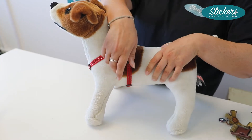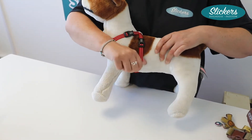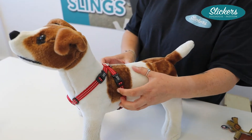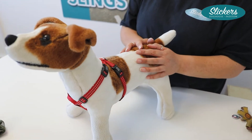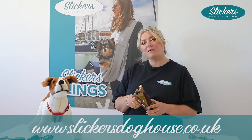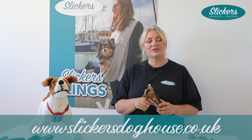Always keep this strap so that you can just get a thumb or a finger in there — that stops any movement, because if we have movement we have chafing and we get matting. These are available in our store in Padstow and also on our website, slickersdoghouse.co.uk.